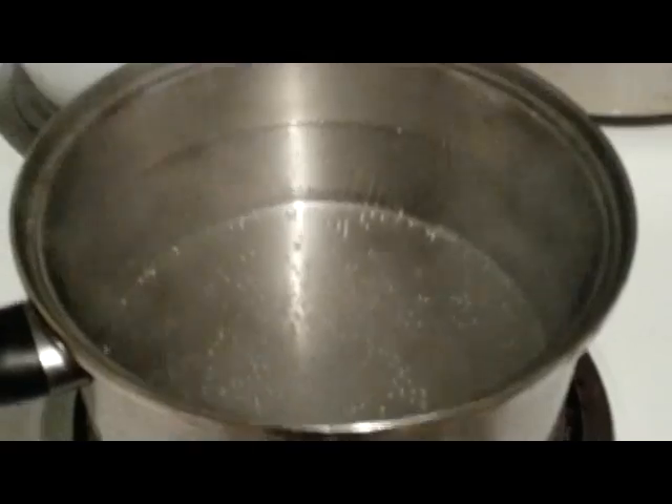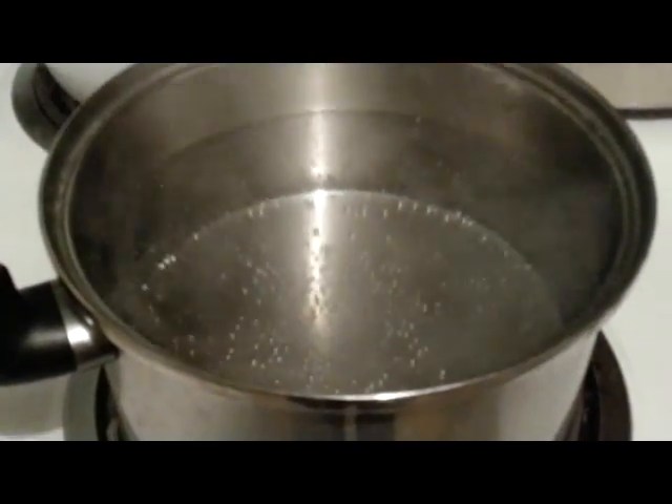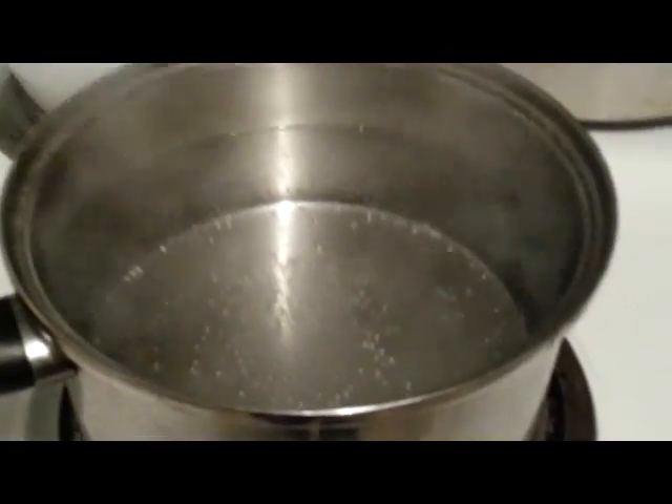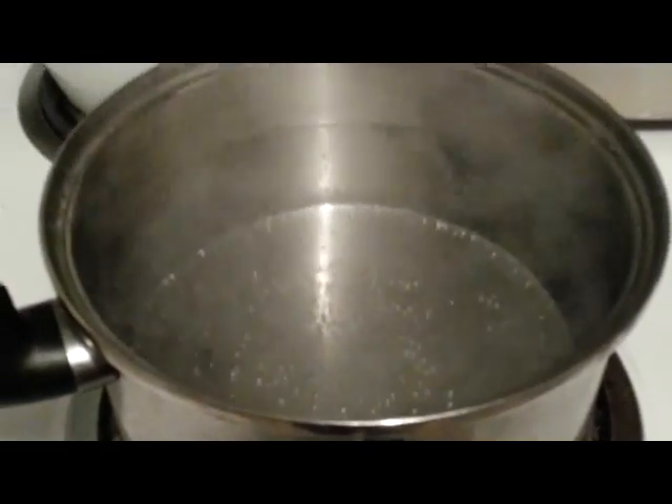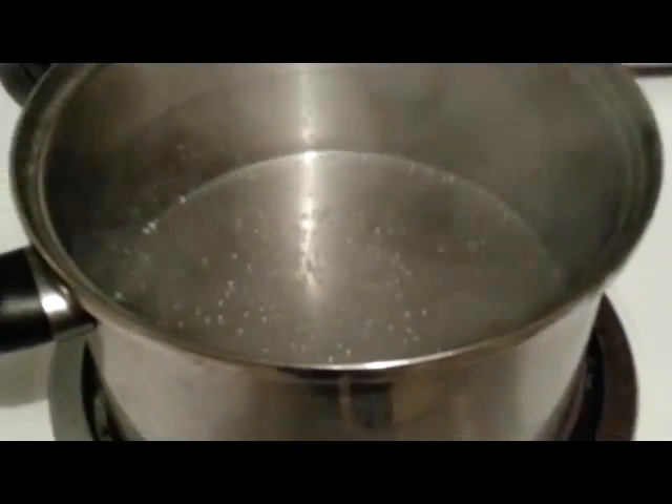Another great way to add moisture is to boil some water. You can go ahead and take the pan of hot boiling water and you can leave it on the stove, or you can walk around your house with it to add moisture to the air. I prefer to leave it on the stovetop.